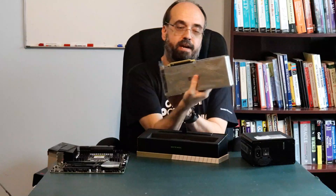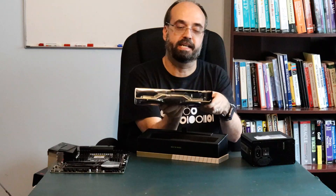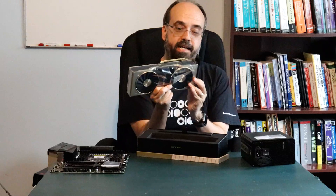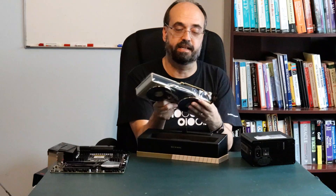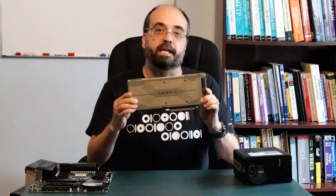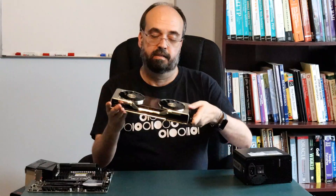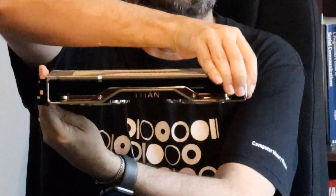Here we have the graphics card. It's got dual fans, it's got the PCIe slot to plug it into, and it's dual slot — most of these cards have that. What will probably be visible from my case when I put it in will be that profile where you'll have the Titan displayed.